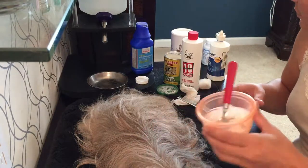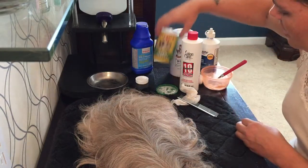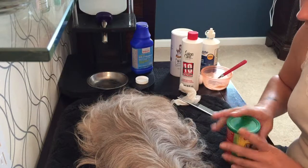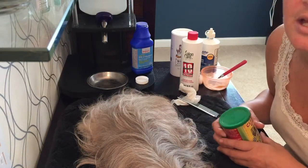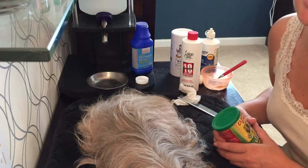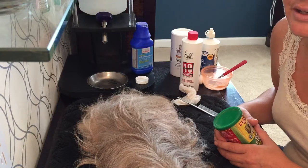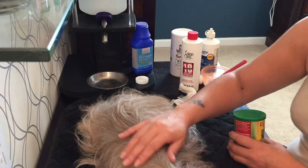If anybody has any questions, feel free to contact us. I just want to emphasize: really look into what you're feeding your dog, because you may think it's a high-end product but there's something in it that's causing the staining. Have a great day.